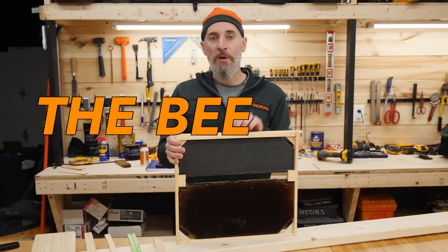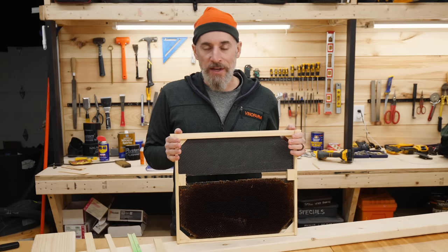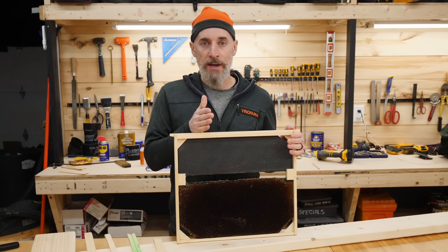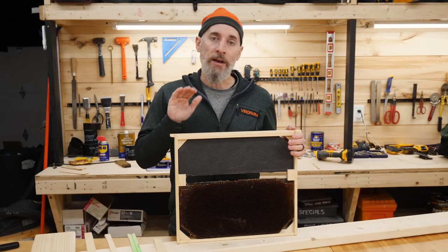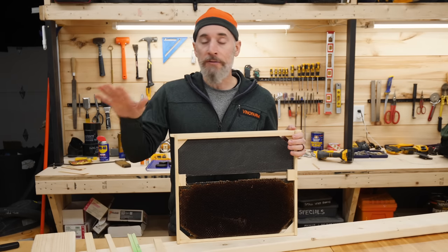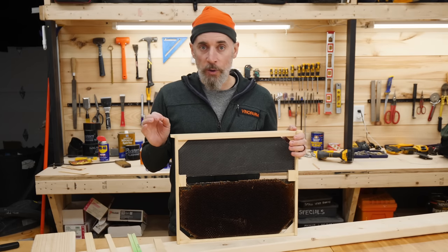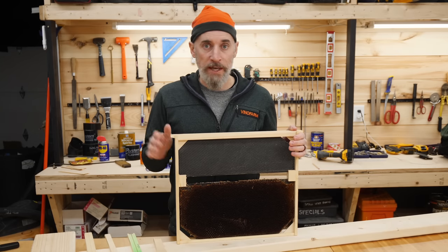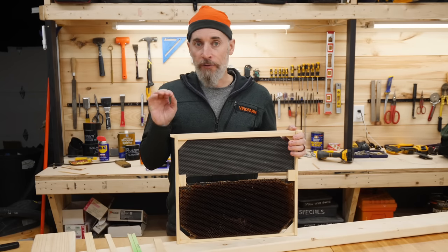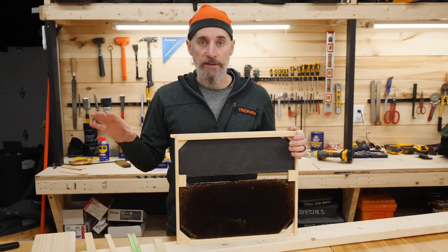This is the Bee Barn frame video — a step-by-step guide on how I make my frames. This is a long process, it's not quick, and it's actually kind of dangerous even if you are a woodworker who knows what you're doing with the table saw. If you don't know how to use a table saw, or don't even know what a dado blade is, this video is not for you. Please don't try to do the stuff in this video because it is very dangerous.